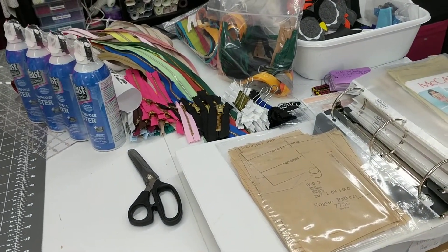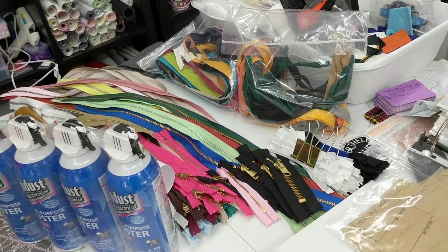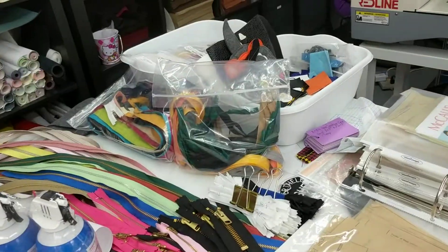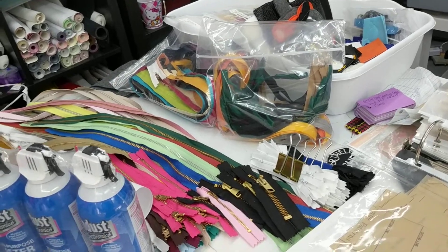Over the weekend, if stuff gets added it just kind of gets thrown onto this table, and then I straighten this up as I'm stitching embroidery projects. If they have a part where it's a long fill stitch where I have a lot of time, that's when I go and straighten up.